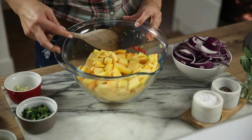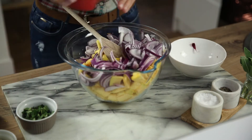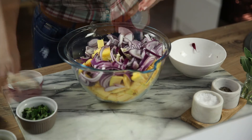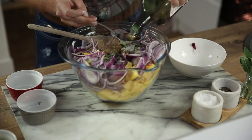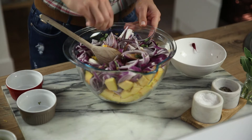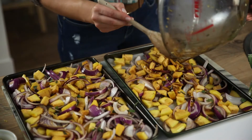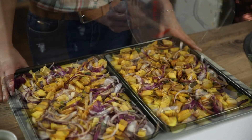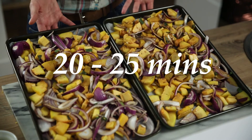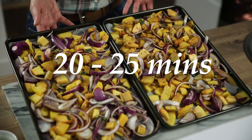With the ingredients all ready — I'm starving — so let's get cooking. Mix together in a large bowl the pumpkin, onions, garlic, sage, oil and balsamic vinegar, and salt and pepper. Divide the mixture between two large oven trays lined with non-stick baking paper and cook for 20 to 25 minutes, swapping the trays halfway, or until slightly golden. Allow to cool slightly.